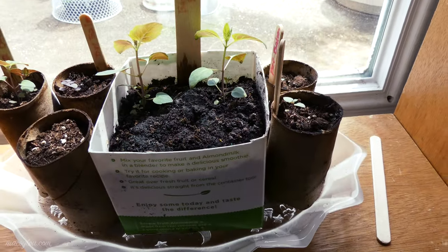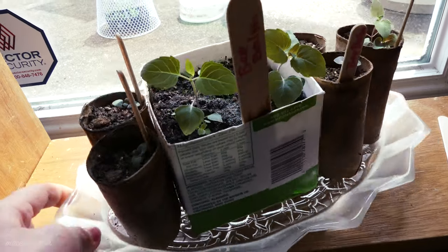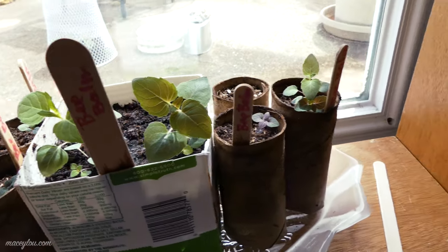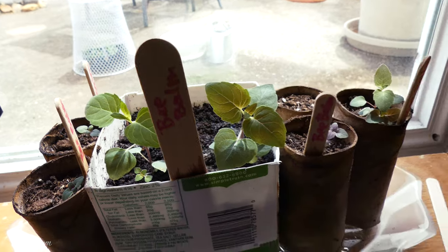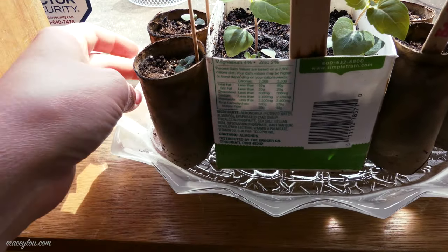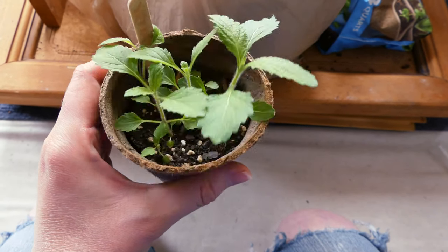I've also got these beautiful bee balms. I need to turn them around — they keep going toward the sun, so I keep having to turn them so that they straighten out. The sun is getting kind of hot right now, so I might have to water some of this stuff again even though it was moist this morning. The sun is coming out pretty strong. Here are my verbena — they're doing pretty well, it seems. Hopefully they'll continue to do so.